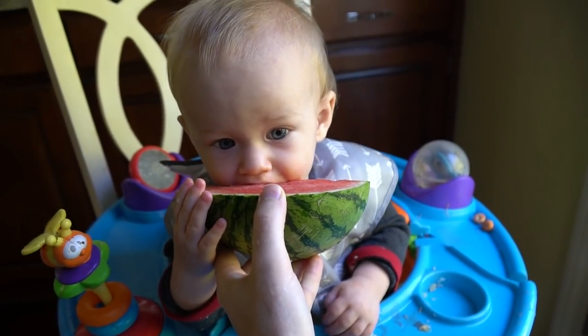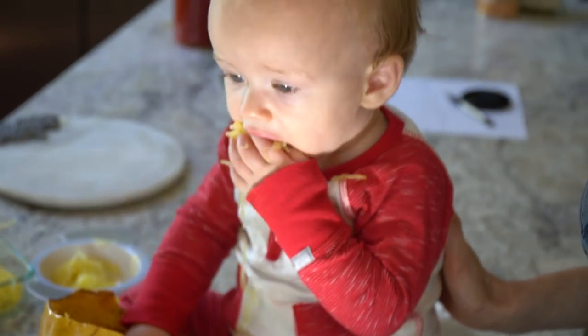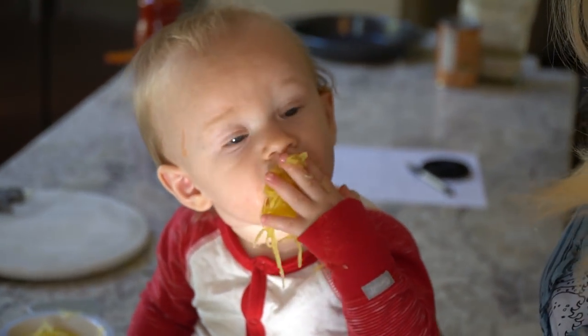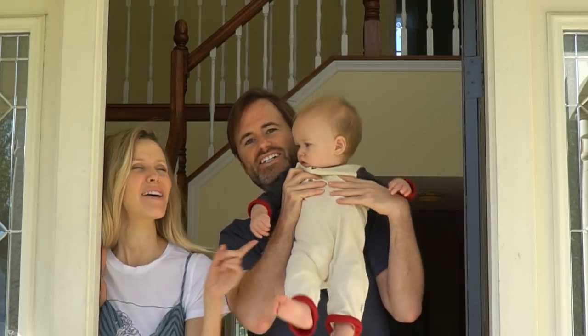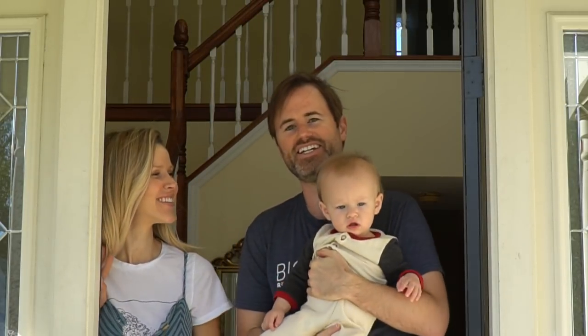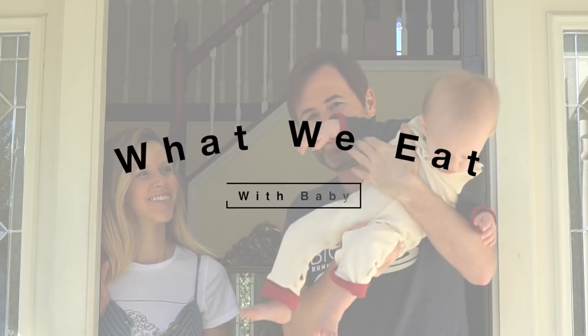What do you think? This guy's an herbivore — this is uncanny, this is his first time eating spaghetti. Hey guys, this is Mr. and Mrs. Vegan, and this is Tate, and today we're going to talk to you about meals that you can eat with your little one.